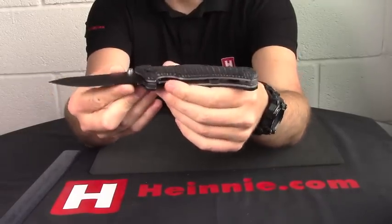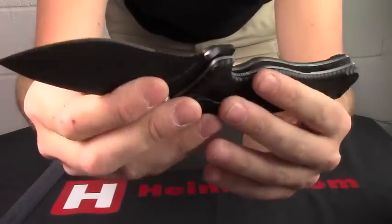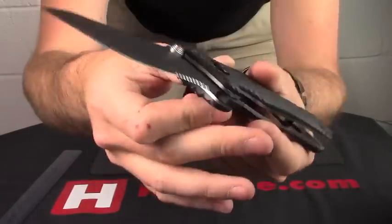This is the part serrated version. If you get a little close up on them, you can see chisel ground part serrations.